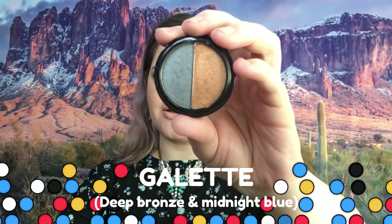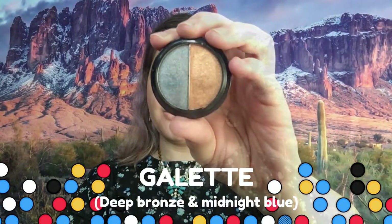So this is the first one swatched and you can see they're both metallics on this one and they are very pretty, very creamy, no fallout. That's pretty much it, so moving on to the next one.